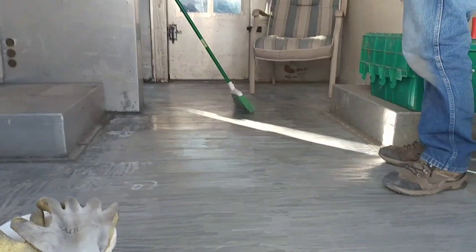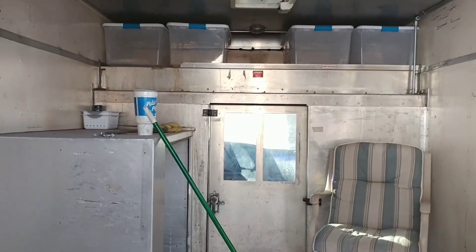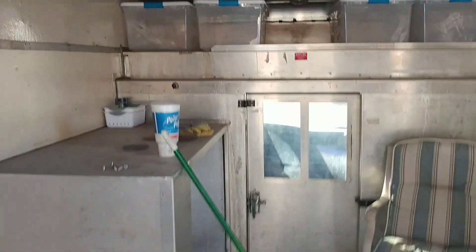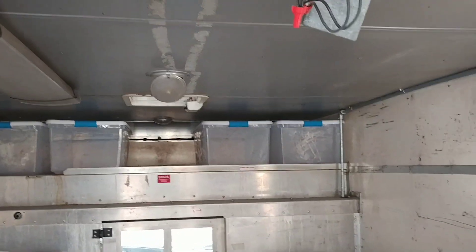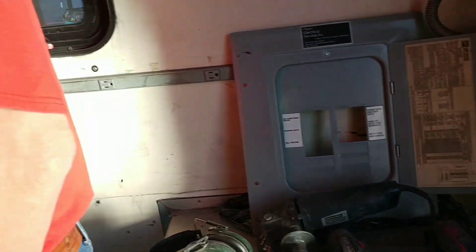This is the way it came — with a generator and an air compressor inside, which was awesome but we didn't use. So we have plenty of storage. It came with an AC unit, lights, heaters, and already had electricity in it. There's also an area for propane.